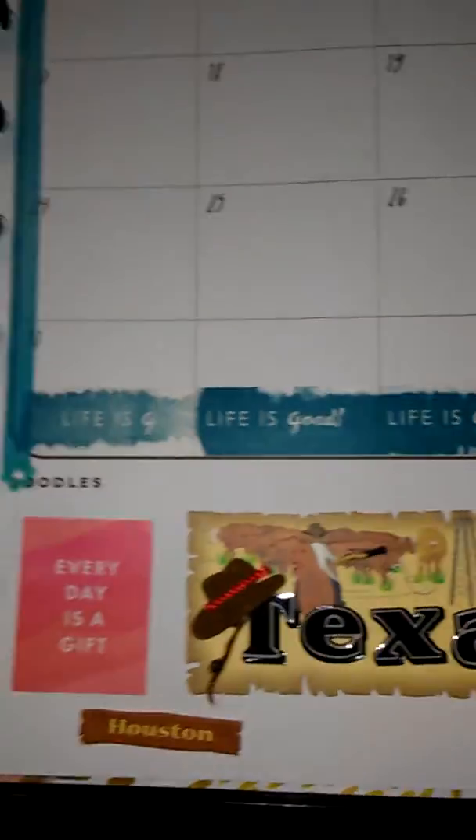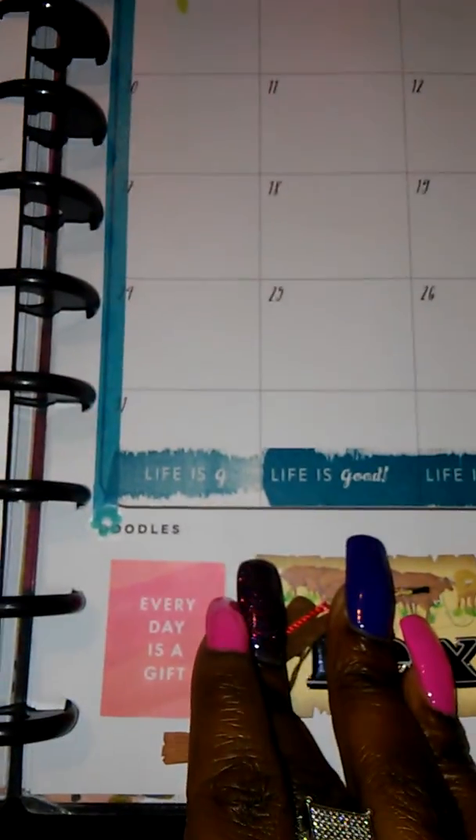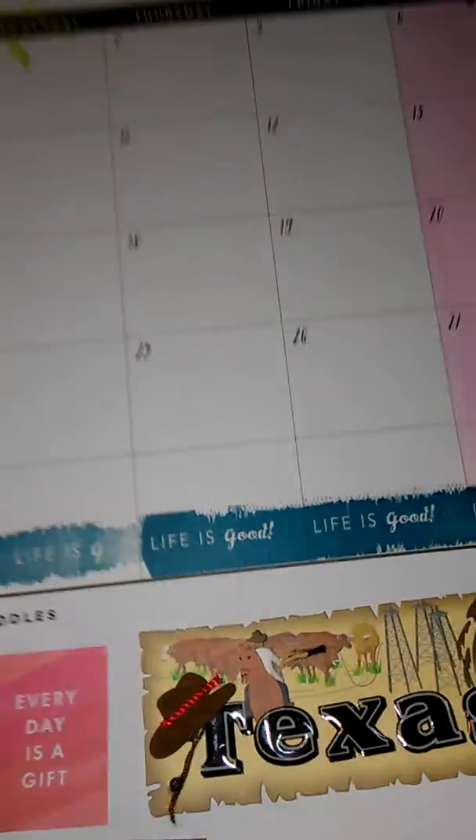Another sign that says Texas — if you're wondering why, it's because I'm actually moving to Texas this month. Actually next week I'll be gone from Louisiana to Texas.